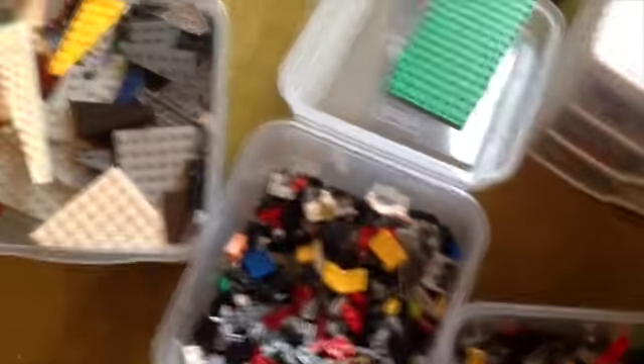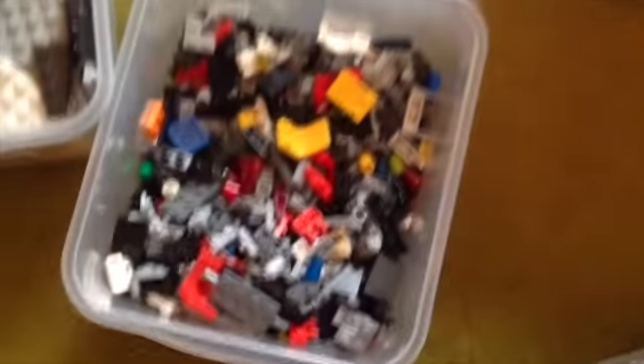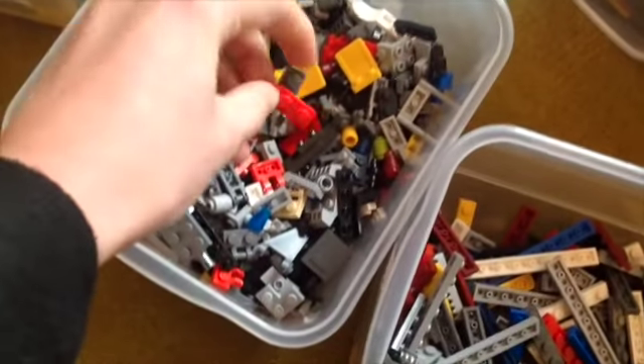I sorted them into categories: four-by-anything plates, circular pieces, junk pieces, one-by-anything plates, and single-studded pieces as well. I'm very excited and I'll definitely be building a lot more.